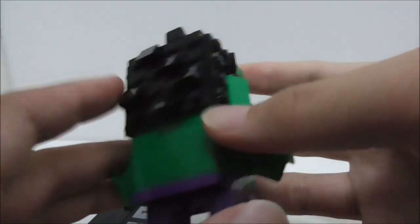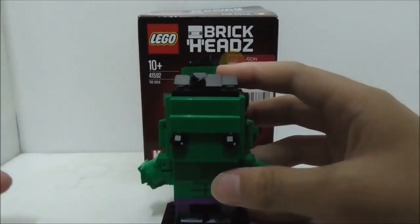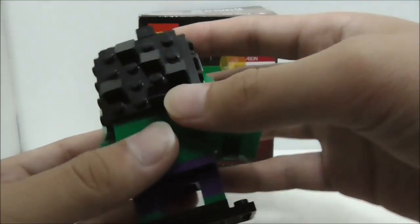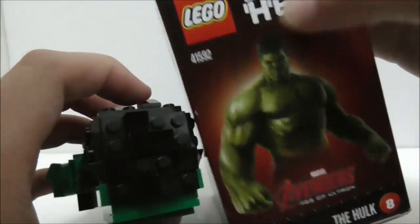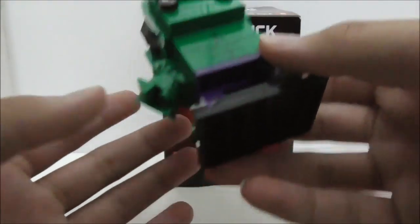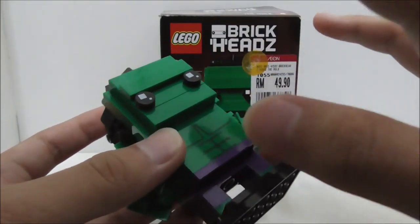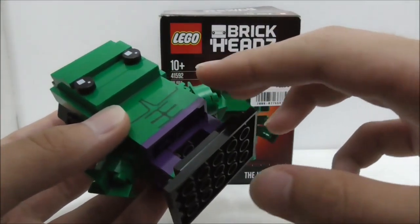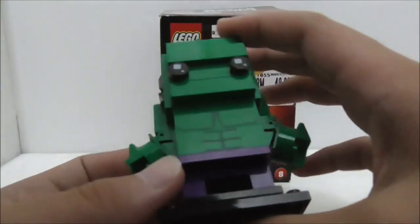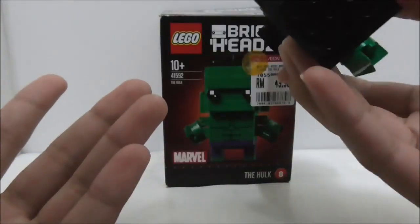Overall, I don't think the hair design is accurate — this spiky hairstyle doesn't match what Hulk has in the movie and could have been improved. The BrickHead is also very plain; excluding the eyes and base plate, the only printed parts are the torso. They could have added one more printed part, maybe on the arms or somewhere.